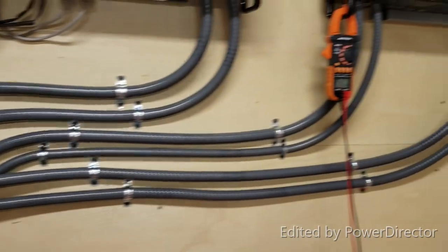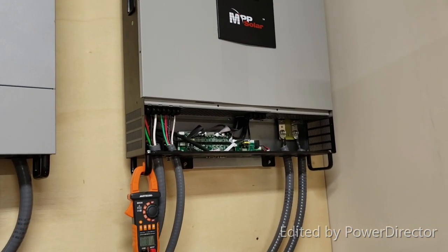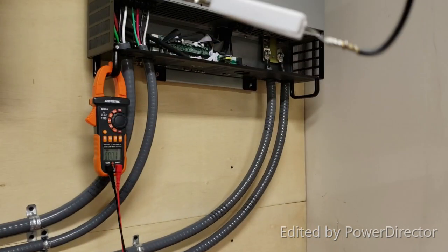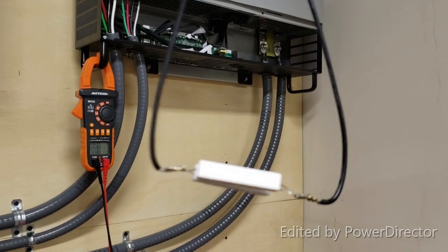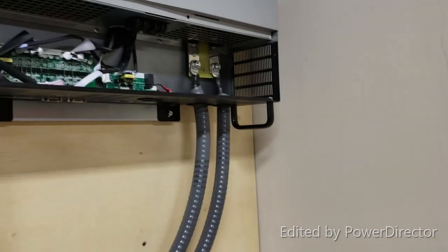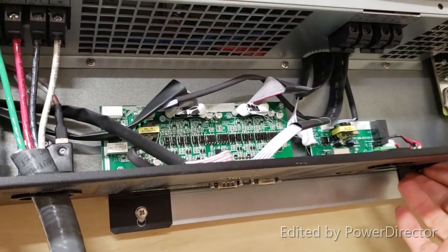It's not connected in the main box yet — this is just the first step to turn it on and make sure it works. Haven't turned it on yet; this will be the first time. I already used the resistor to pre-charge the capacitor, so we'll go ahead and turn it on. Let's see how it works.